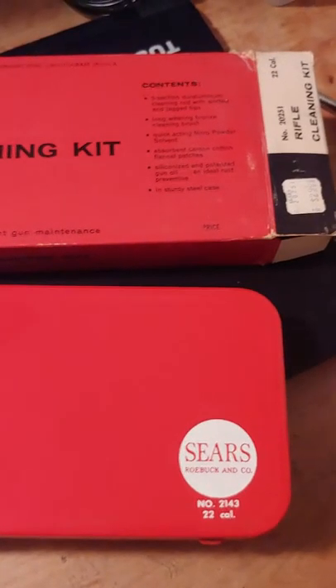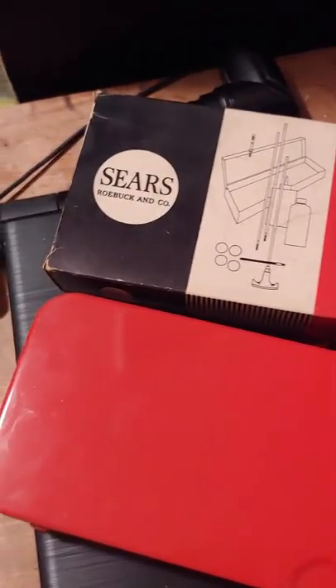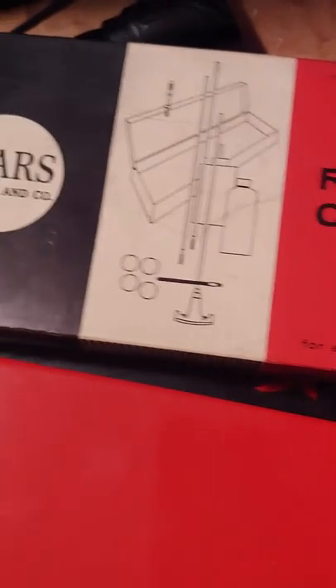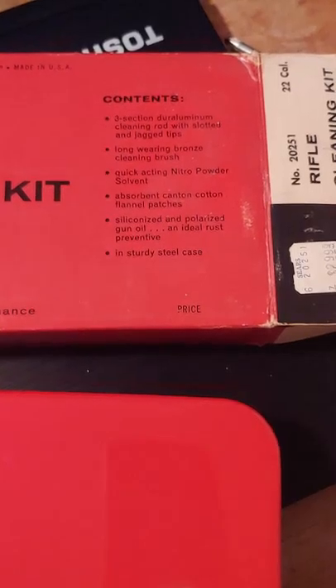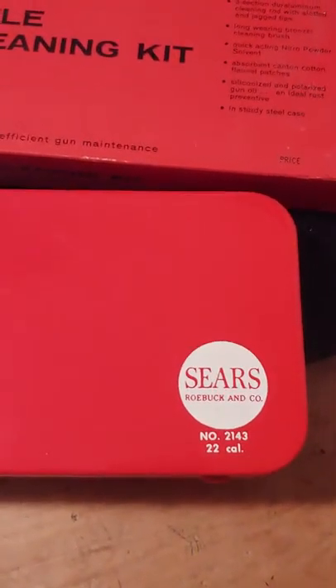Hey guys, Johnny Mac here. Just a short video to give you a look at this new old toy that just came into my possession. This is a Sears and Roebuck 22 caliber rifle cleaning kit — I think it's probably from the 1950s. It belonged to my grandfather and it's never been used. $2.99 when it was sold. Pretty cool, nice little tin box here.